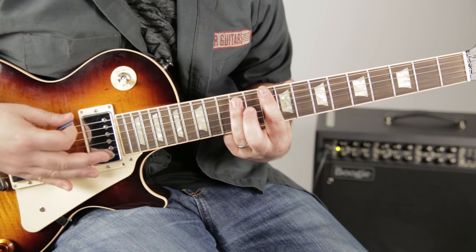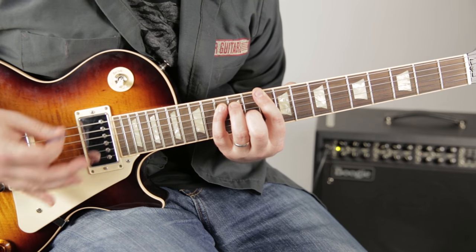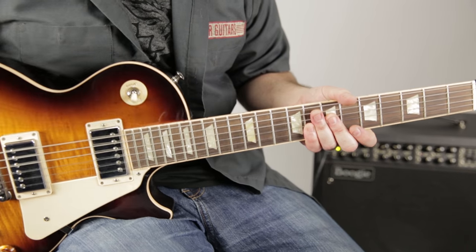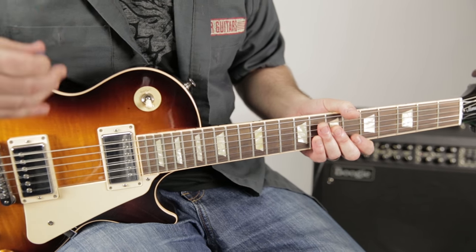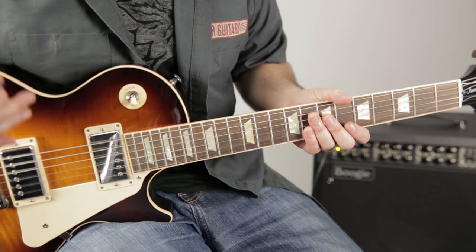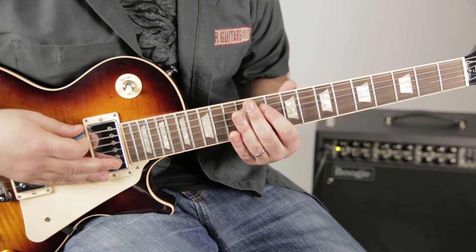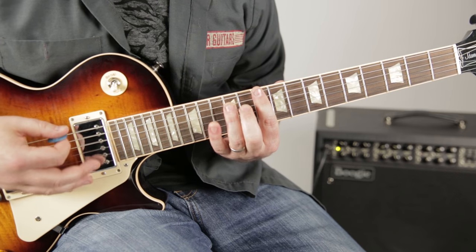Here it is without palm muting, and here it is with it. What I'm adding is my pinky to the 13th fret of the A string.